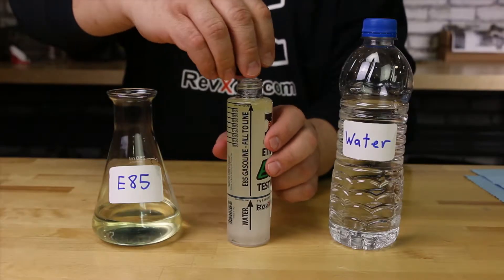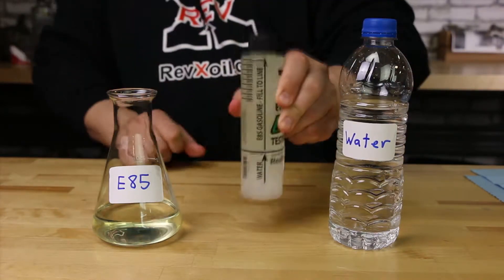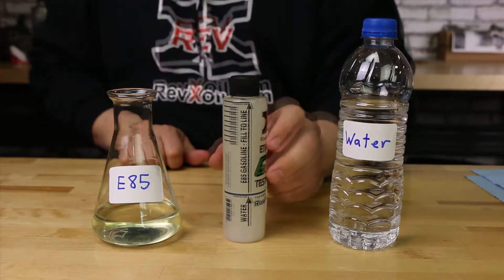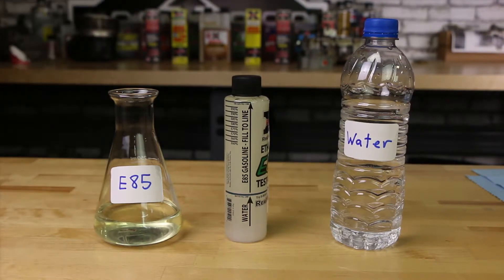Step 4: Tightly replace the tester cap. Step 5: Shake well. Step 6: Set on a flat surface and wait 5 minutes.